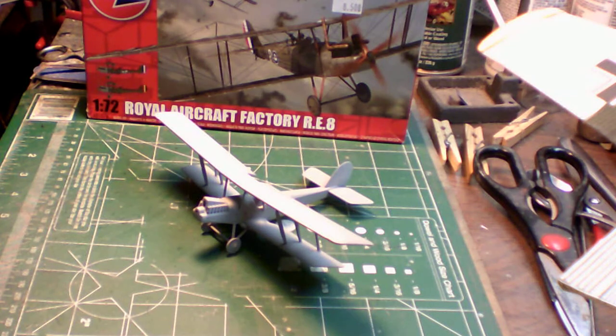Hello everyone, it's Frankie Day here back again on YouTube. This is update build report number three for Greg Huss from the World War One biplane group build.